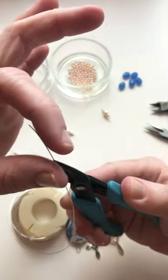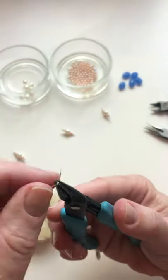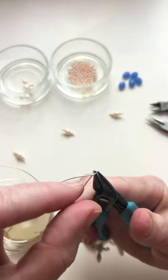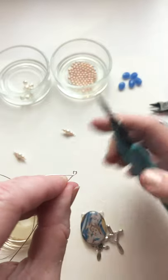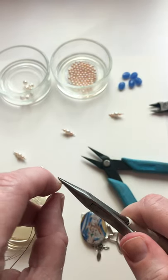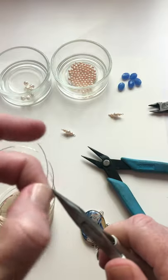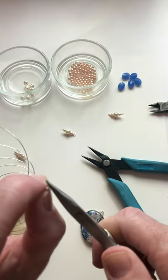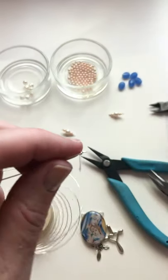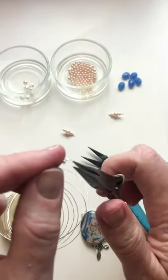Bend your wire at a right angle about an inch from the end. Rotate your pliers and wrap the tail of the wire all the way around. You can make your loop any size you'd like. Use your flat head pliers to hold the loop in place while you wrap the tail around the main wire. You want this to be nice and tight — you can do it with your fingers or use your pliers to wrap it round. Make sure to go around the base wire at least twice. Put your thumb on the end of the wire and snip off the extra. Use your flat head pliers to tuck the end in so it doesn't poke you.